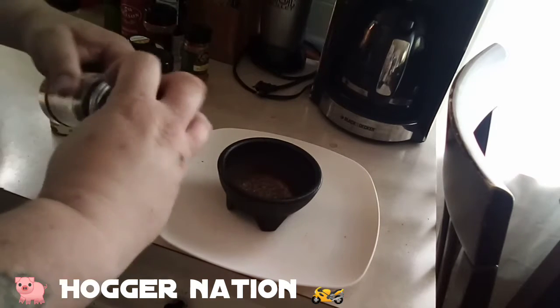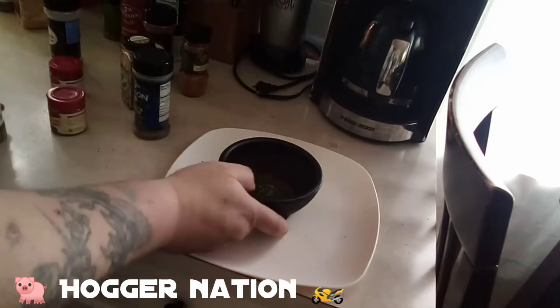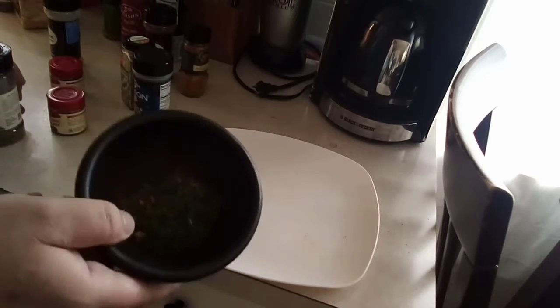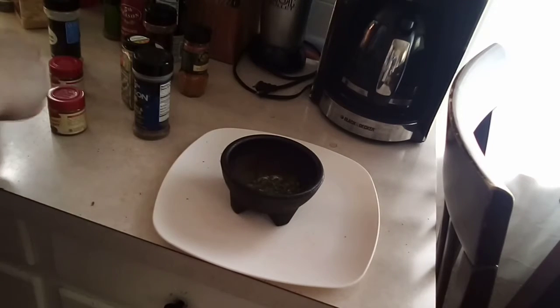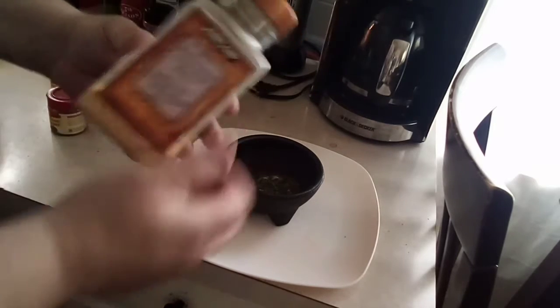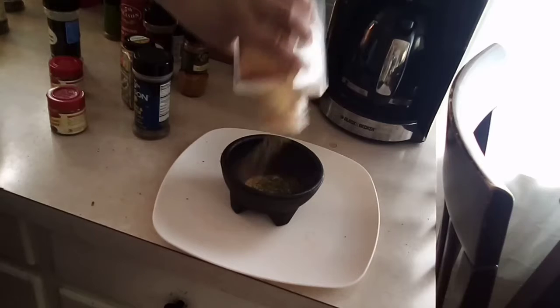Go with some parsley flakes. I don't know if I have enough base amount in here yet. I think I'm going to need some more. Here we go — brown garlic. Not garlic salt. Don't want to go too crazy with the salt.